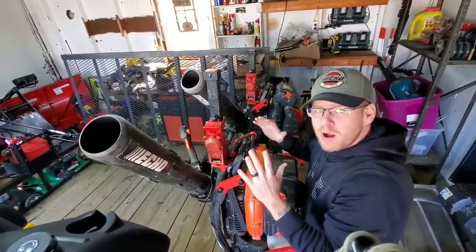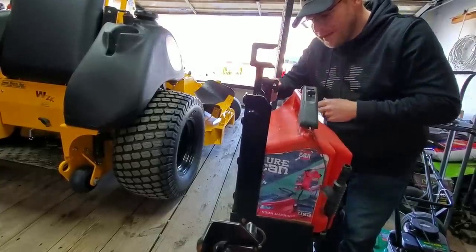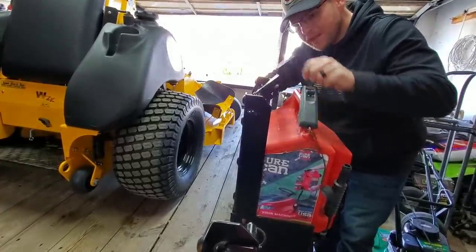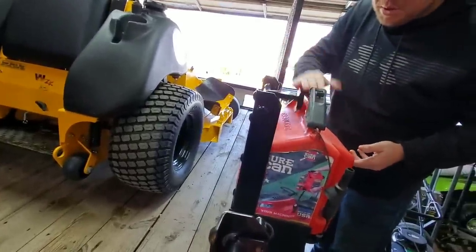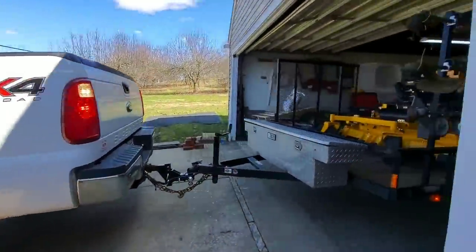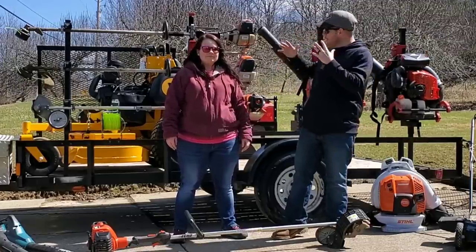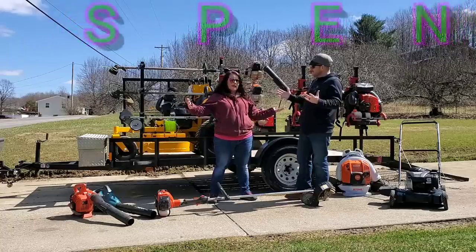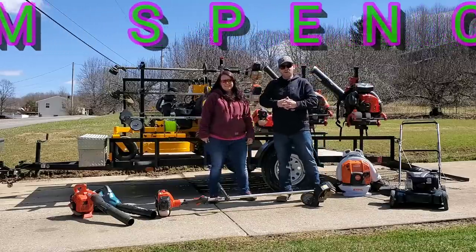The Equipment Defender Sure Can gas can racks work exactly the same. Pull the little pin on the end — locked in, won't go anywhere. Pull the pin, lift it up, you're good to go — lift your gas can out, put your gas can back in, push it down and you're good. So that is our 2019 lawn care trailer setup — we are going to go out and make a ton of money with this. As always, keep mowing, keep growing, keep making money! We'll talk to you later — TQ out, peace.